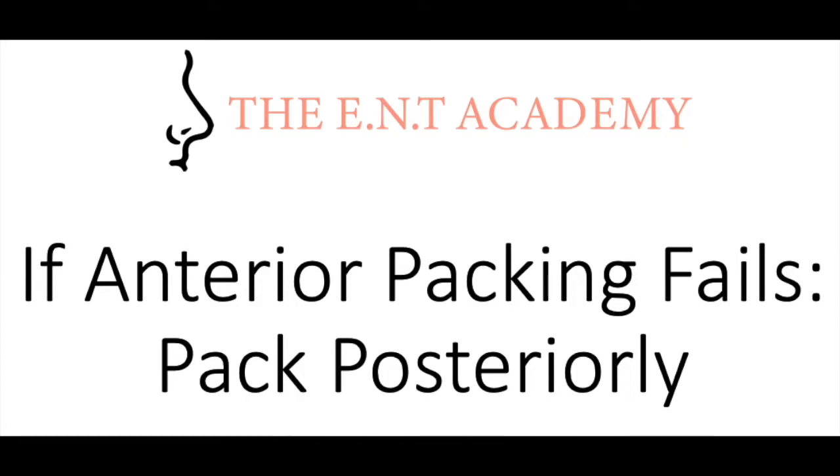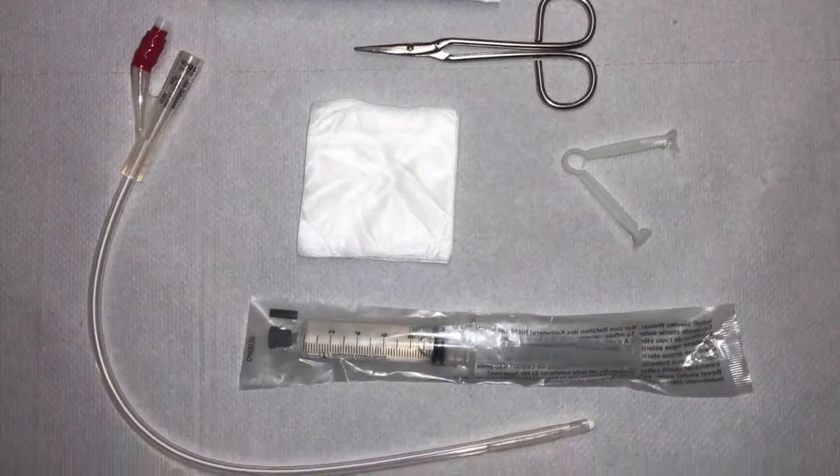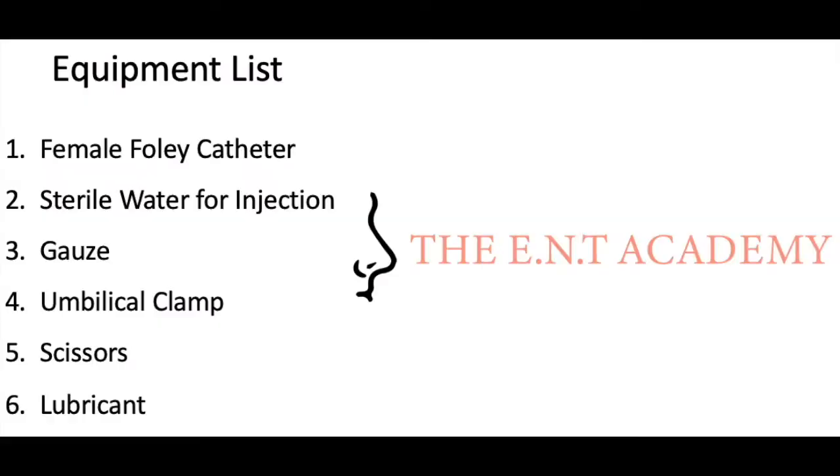If anterior packing fails, then pack posteriorly. Here is a picture of the equipment that you will need for posterior packing, along with an equipment list.